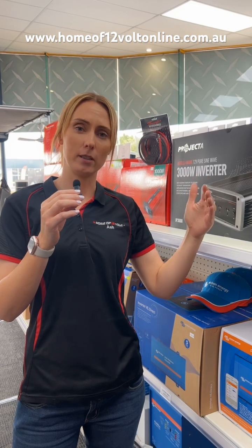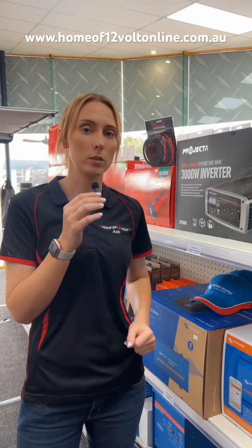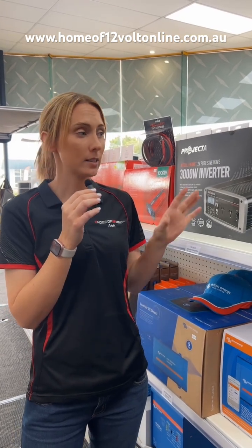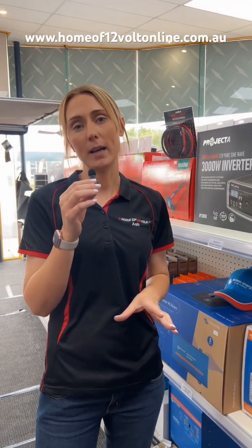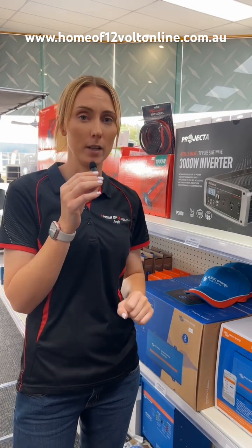Essentially, if you look at a battery and an inverter, size it to the largest capacity of the biggest appliance you're going to run, and it will run everything else below that as well. An inverter is the same whether or not you're running off a lithium battery, an AGM battery, or a wet cell — they are the same compatibility across the board. The size of the inverter is the only thing you need to look at, and that's dependent on the appliances that you're running.